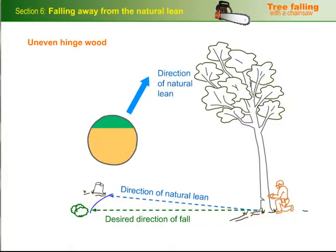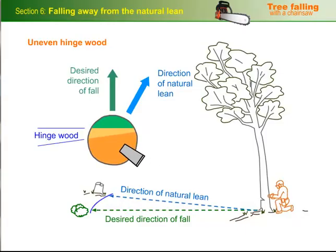There'll be times when the direction of the tree's natural lean isn't facing the desired direction of fall. Depending on the extent of the lean and the distribution of weight in the crown, you can pull a tree away from its natural lean by using uneven hinge wood, and also helping it with wedges.